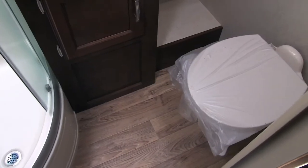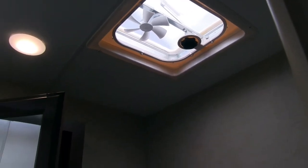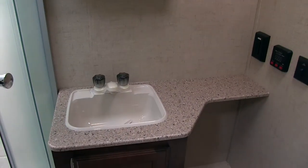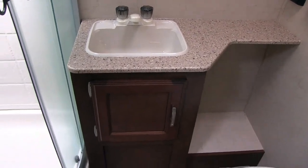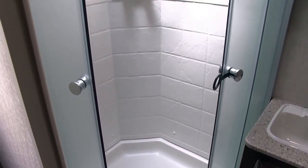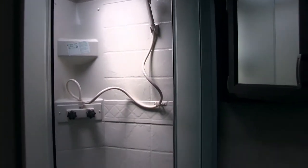The bathroom has a foot-flush lever toilet with plenty of legroom all around. Right up here you have a nice big vent fan to easily remove moisture from the bathroom. There's a mirrored medicine cabinet with storage behind it. Below that is a big countertop sink with a cutout on one side for a trash can and storage underneath. Over here is your shower with glass doors on a roller track, keeping all the water in the shower basin. You'll also notice the hand wand and a big skylight up top.